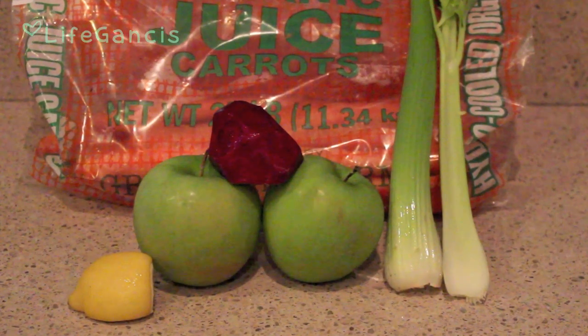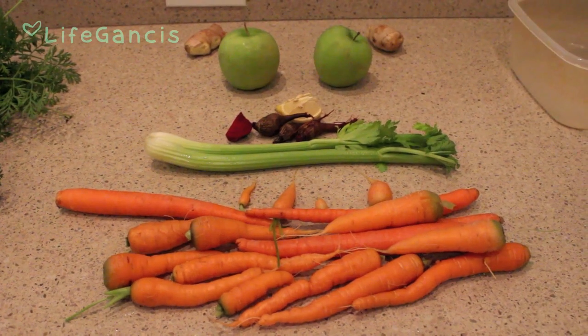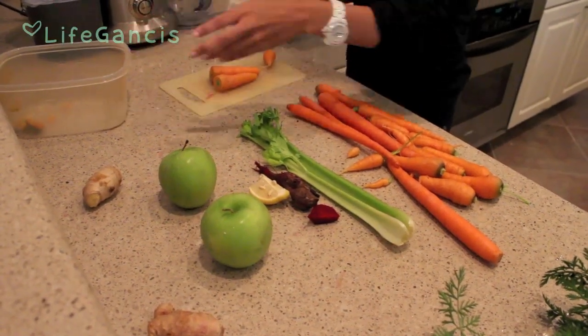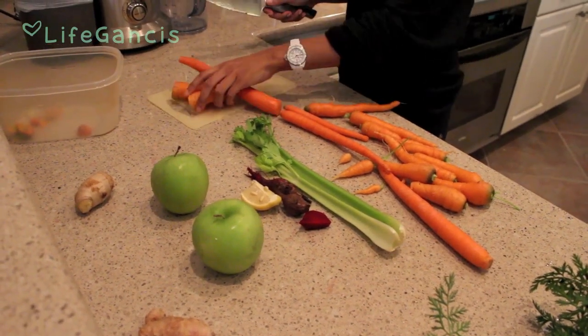Here are the ingredients I'm going to use today for the juice. I'm going to use carrots, celery, beets, lemon, ginger, green apples, and that's it for today.